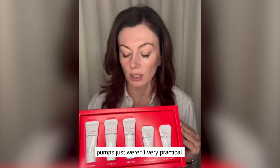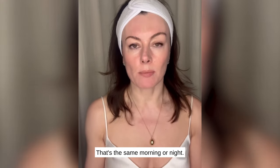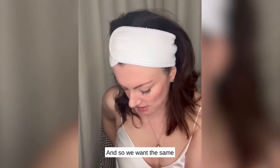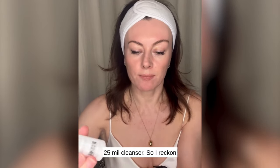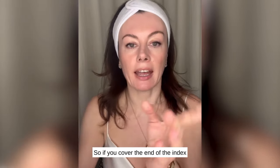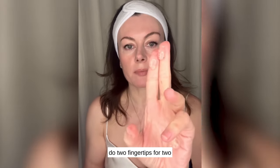I wanted to show you how you use your Transformation Kit, given that these are not in pumps because small pumps just weren't very practical, and we wanted to make this really user-friendly. Let's start with our cleanse — that's the same morning or night. With the regular pump we use about 1.25ml, so with this 25ml cleanser you need to cover the end of your finger. Cover the end of the index finger for one pump, and maybe two fingers for two pumps at night. That's how you measure it out.